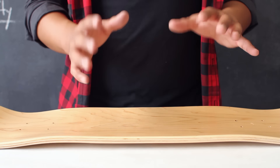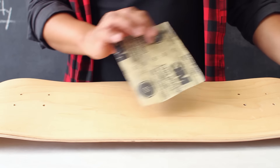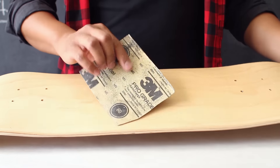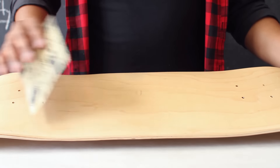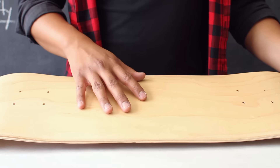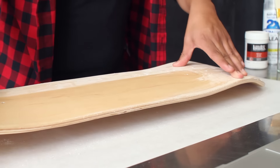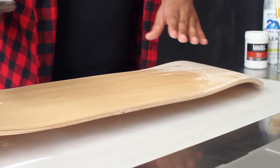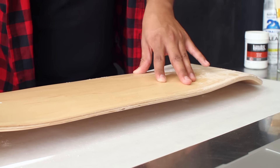To prep your skateboard for this project, you want to use a piece of sandpaper to remove any of the finish or varnish on the back end of your skateboard. I'm going to start off by using a 320 grit piece of sandpaper and then follow it with a 150 grit to remove the finish. Use a piece of butcher paper to protect your surface. Once you've sanded down your skateboard, make sure you remove any dirt and sand, and ensure your surface is completely clean and dry before moving on to the next step.